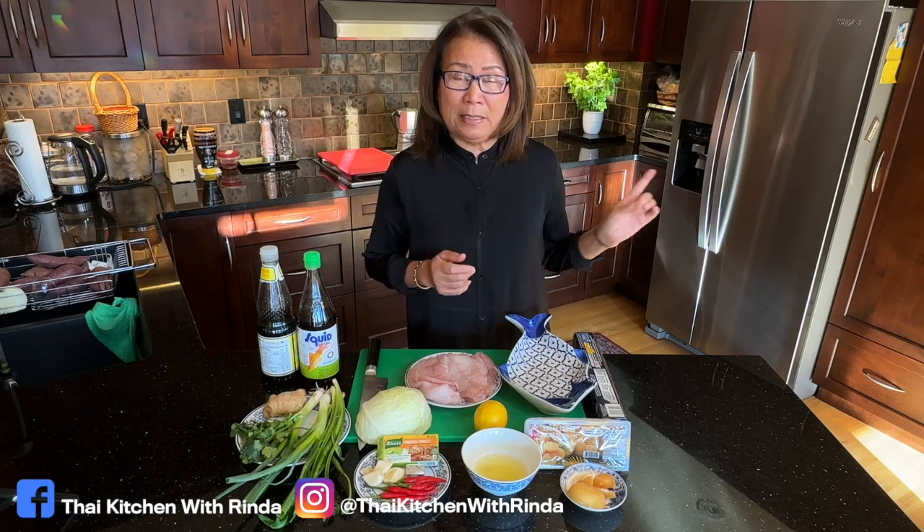I'm going to share with you how to make it, but today I'm going to make it in the oven. I'm going to steam it in the oven.